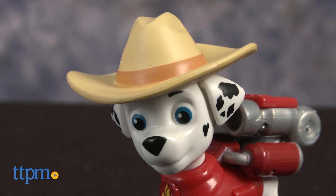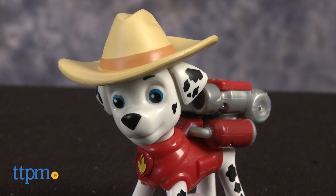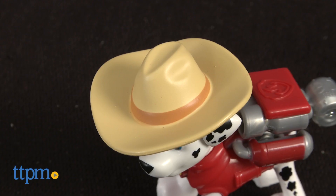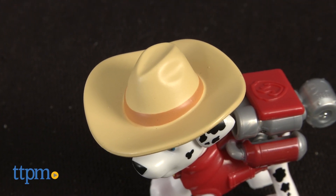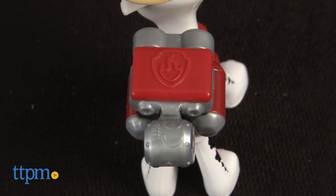This little pup figure is part of the new Hero Pup series, which transforms the characters with themed looks such as cowboy for a day. Marshall is sporting a cool cowboy hat in this series, but still ready for action at a moment's notice.